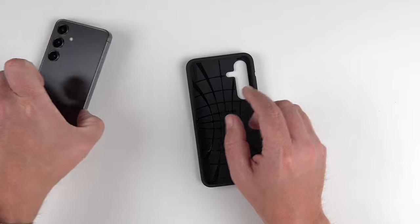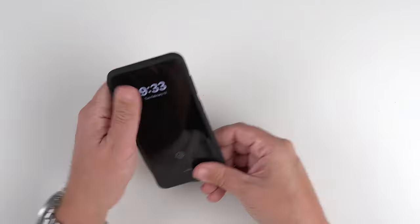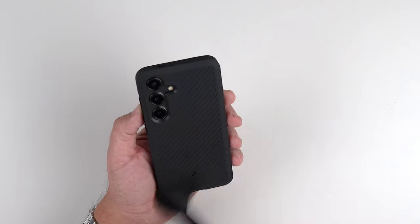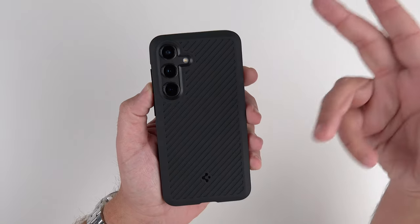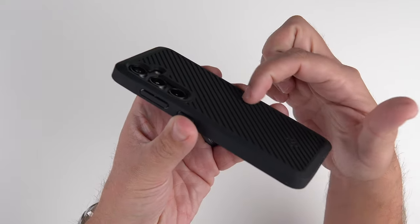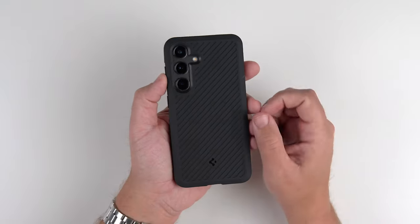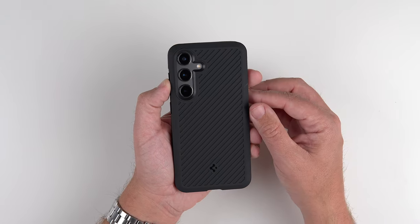Let's grab the S24. Starting with the button side here, push in, and that's all she wrote. Let me get the cleaning tool here and clean this up — getting some little fuzzies in there, which is kind of maybe one of the drawbacks with this case. Since there are these really nice ridges with this great little pattern on the back, little fuzz, lint, and dust can get in those if you're wearing jeans or something like that. Just something to think about.